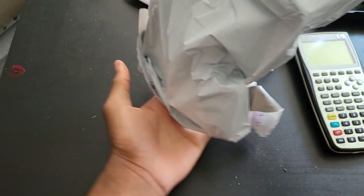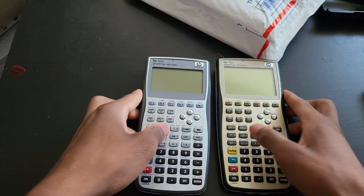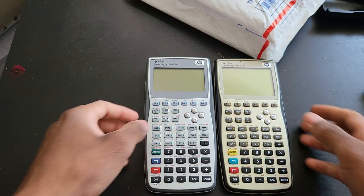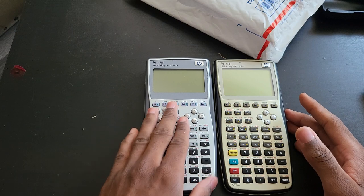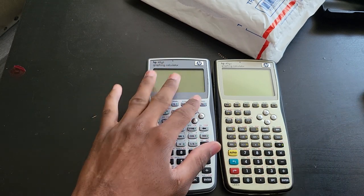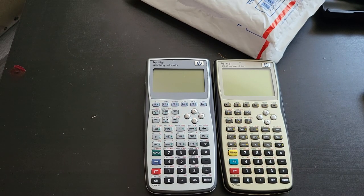This is actually my second time holding one in my hand. The last time I held one was in a darker room, so I didn't even know the color — I thought the color was the same as the 49G plus. As you can see, when it comes to the keyboard or the key layout, it is identical to the 49G plus and the 50G. That's why I like to call it the baby 50G.